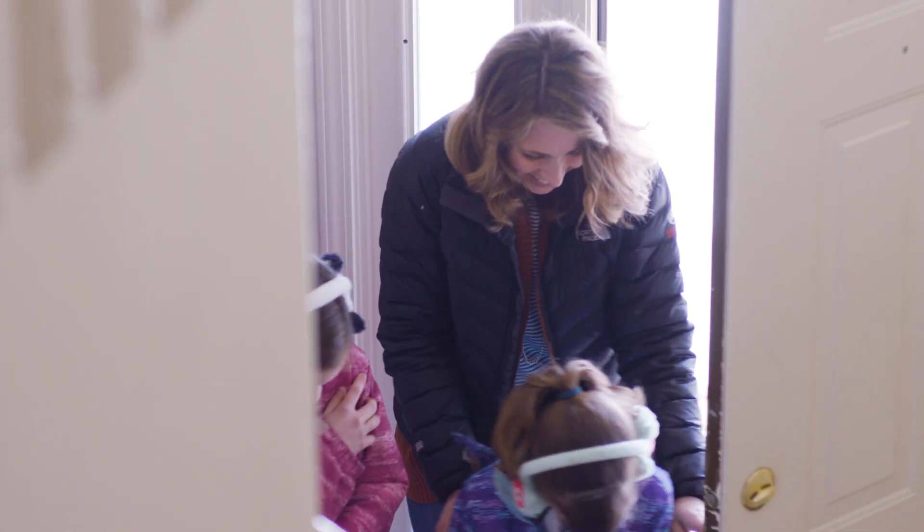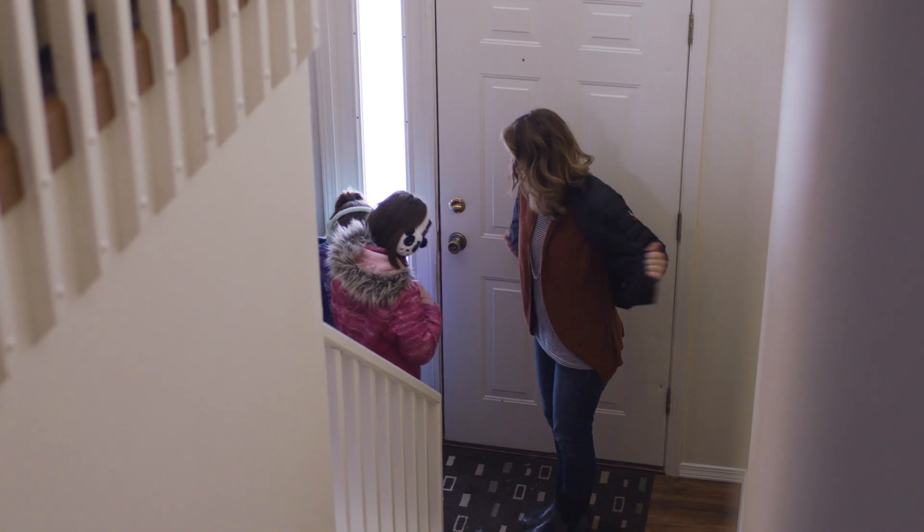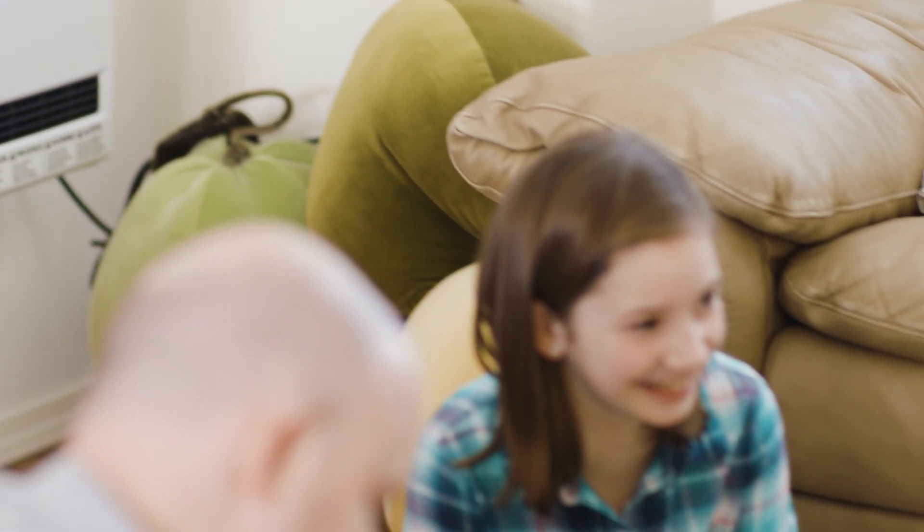Here at Rural Energy, our mission is to provide safe, reliable heating equipment with technical support backing up the product line, including our latest product, the HC-20, which is a hydronic heater that's fantastic.